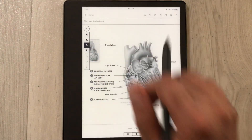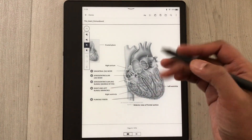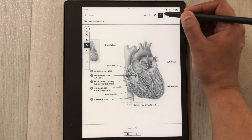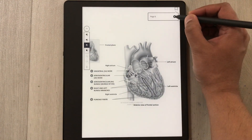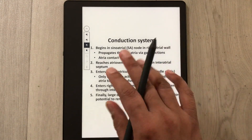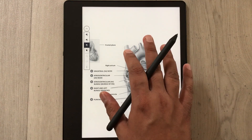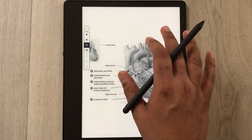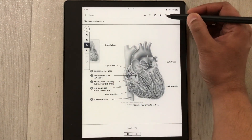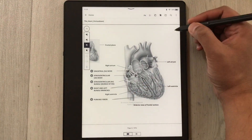If you want to bookmark any page in your PDF, there is a bookmark option — just select it, tap the plus sign, and it will bookmark that page for you. You can also share everything in your PDF by tapping the top, selecting the share icon, and sharing it via email.